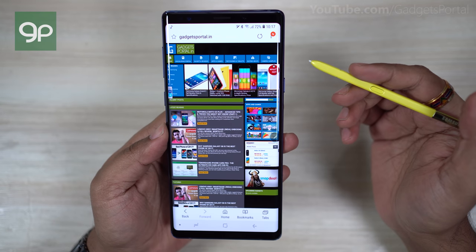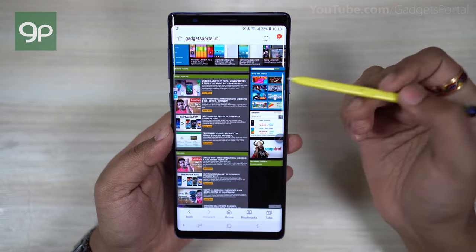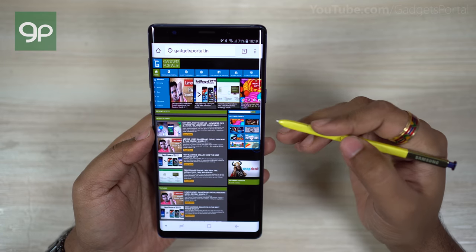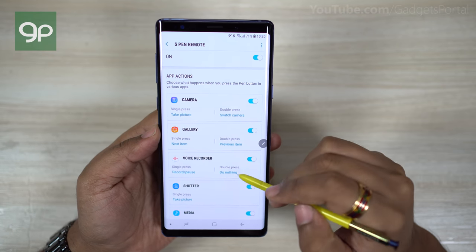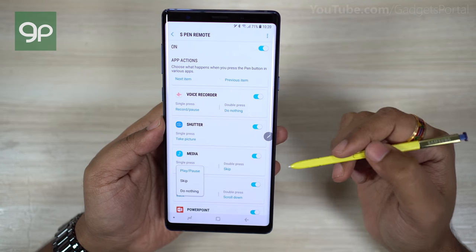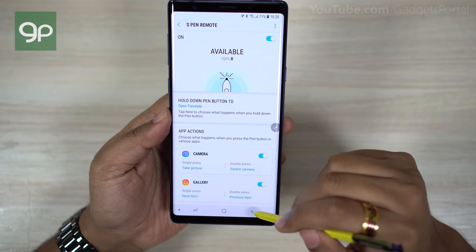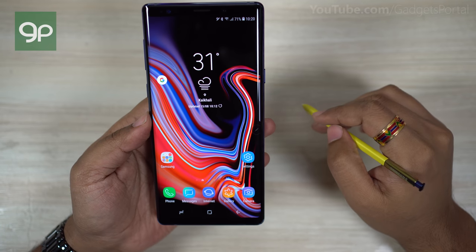On the browser, you can scroll by hovering your S Pen at the top or bottom of the screen using the remote function. Double press to scroll down and single press to go back — this works only on the Chrome browser. You can also turn your Note 9 into a secret voice recorder: press to record and pause. You can control PowerPoint presentations and change S Pen actions for the Chrome browser. The remote function of the S Pen is definitely the best new feature on this smartphone.